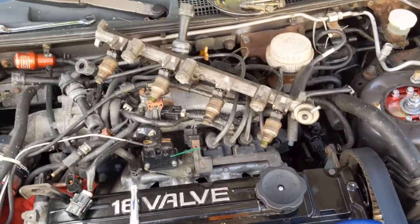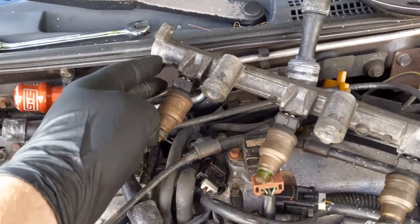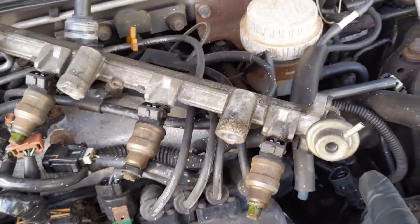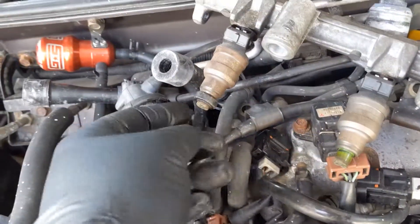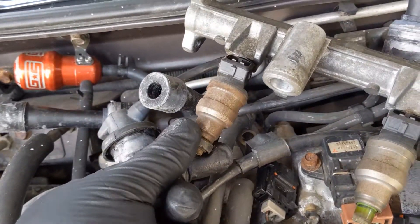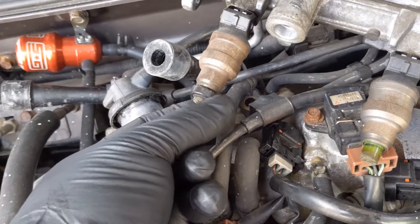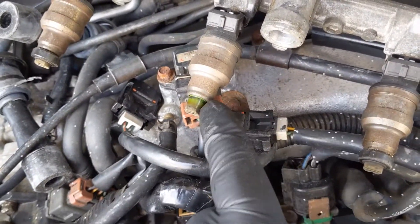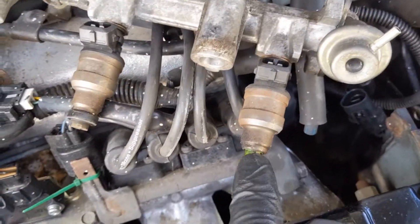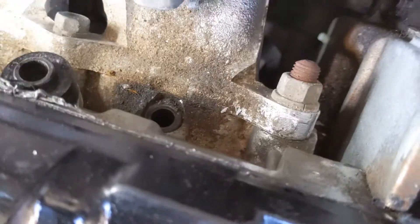Alright guys, so we finally got our fuel rail free. Turns out you only need to take out the two bolts on the feed side; the two bolts on the other side can stay in because it's a flex line. Now if you look at these fuel injectors, you'll notice they are pressed into the rail. There's an insulator on the bottom — a seal that seals it into the intake manifold — and we're missing the number two seal and the number three seal. You can see the seal down in the hole right there.